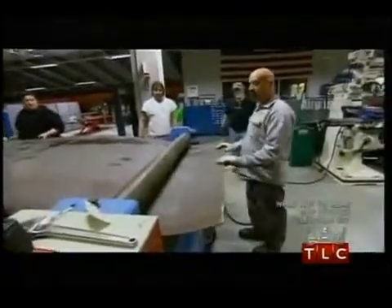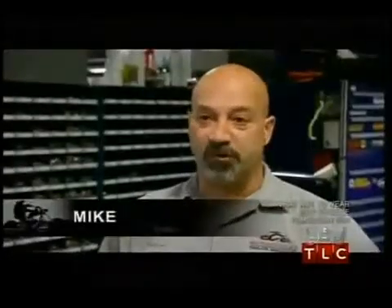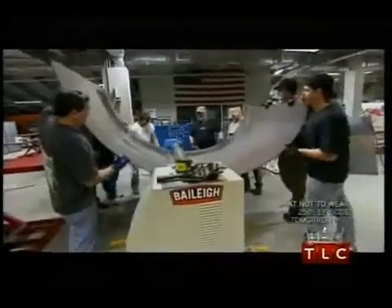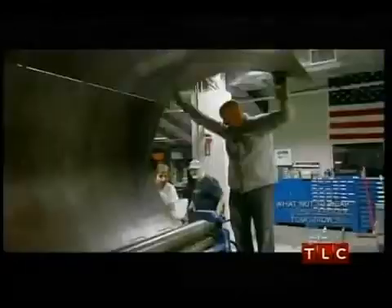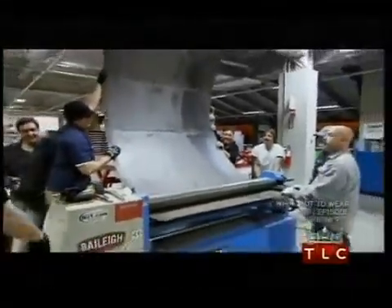It's a big piece of metal. The roller that we have is capable of bending a large piece of plate — we usually just use it for tin and lighter metals, up to an eighth of an inch, the thickest. So this is the first time we've ever put something substantial through it. Watch out, you guys, in case that decides to go over. Hey Mike, don't stand there.